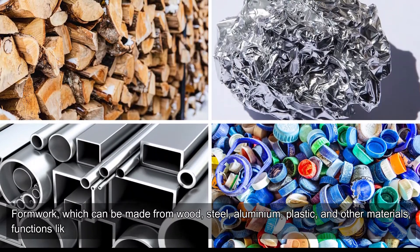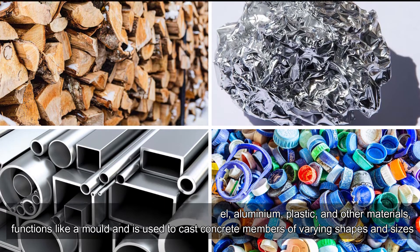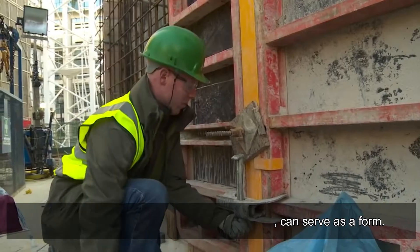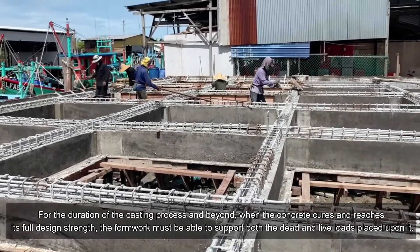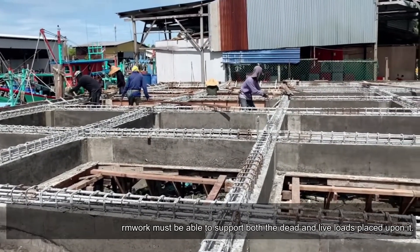Formwork, which can be made from wood, steel, aluminum, plastic, and other materials, functions like a mold and is used to cast concrete members of varying shapes and sizes. A form of shuttering, often known as a shutter, can serve as a form. For the duration of the casting process and beyond, when the concrete cures and reaches its full design strength, the formwork must be able to support both the dead and live loads placed upon it.